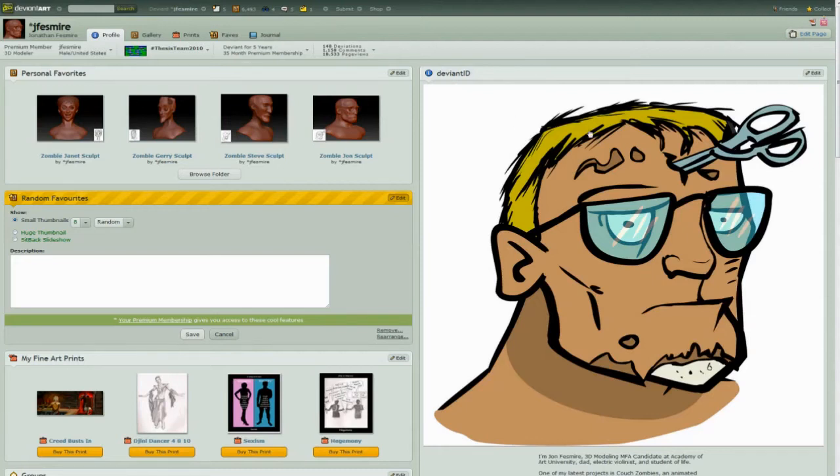One thing I worked on was Couch Zombies — these are all characters from that show. Here's my character, and in Flash there's a 3D sculpt of him. A buddy of mine and I came up with this show. If you want to check it out, it's youtube.com slash couch zombies. We've got four very funny videos up right now. I got to do some actual head modeling and animation, and had a blast with that.